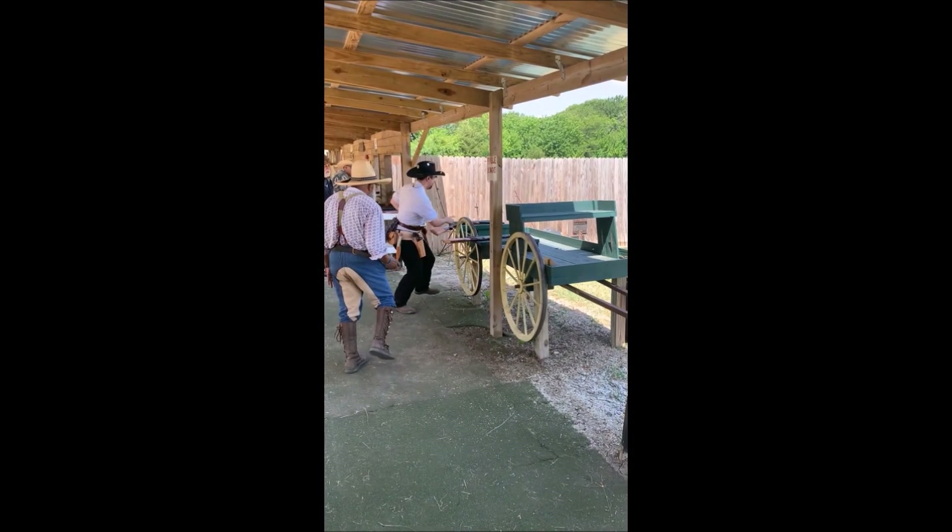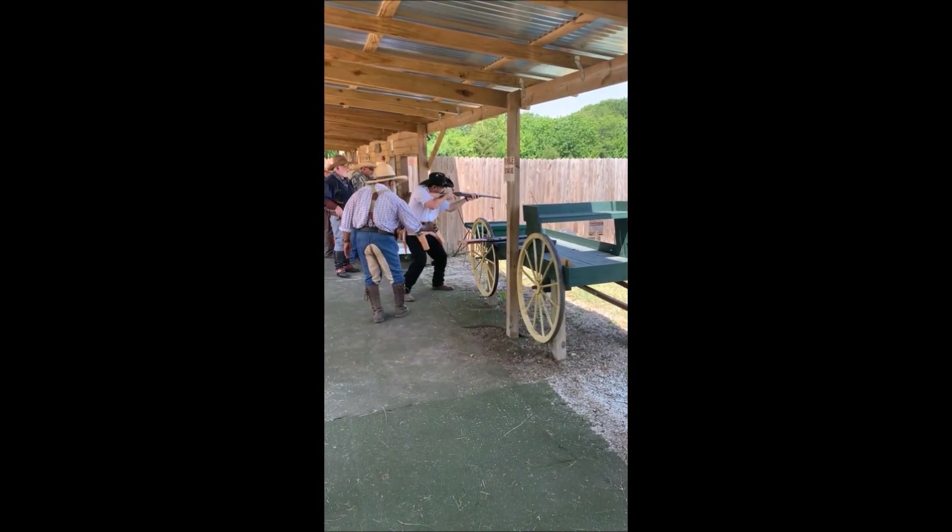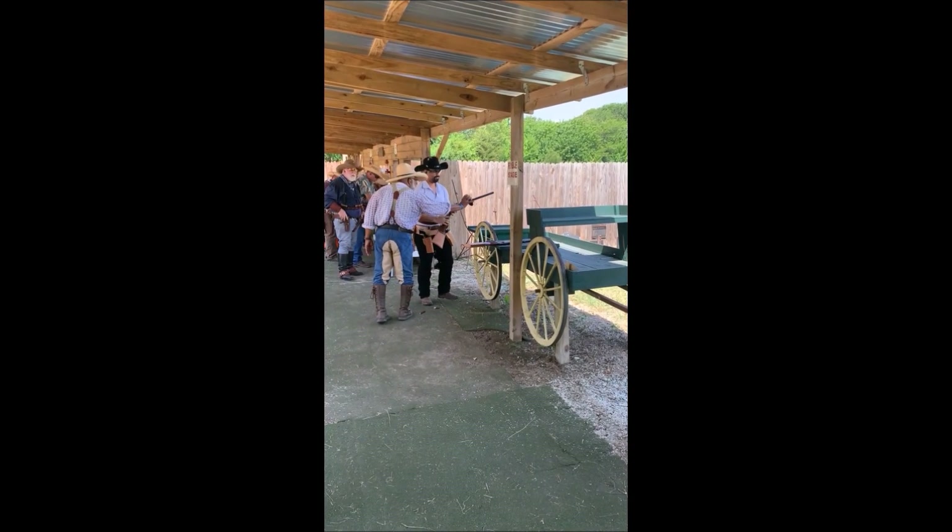Oh my god — two rifle misses, and they were both on the right-hand target. I just didn't move the rifle over far enough. Guess you can't miss fast enough.